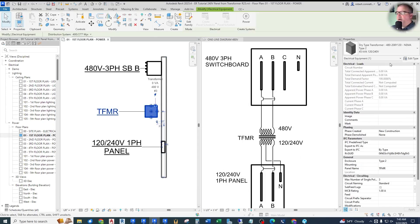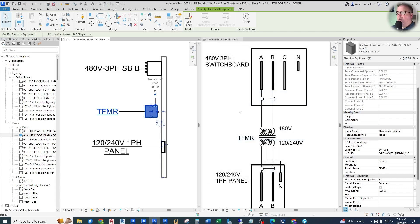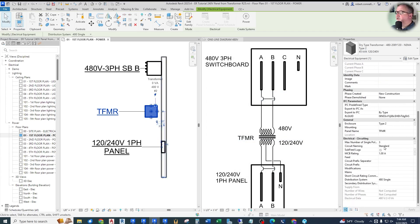Now we go into our transformer, Edit Type, and change the primary number of poles to two instead of three — we're only connecting the two hots, as you saw in the wire-by-wire diagram. So the key here is two wires. Now we should be able to set the primary distribution system: '480 single' — it found it. If not, you can always select it manually. That's the only one available for this two-wire system. Now let's set the secondary distribution to '120/240 single.' Apply that. No errors. It works.